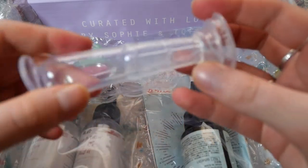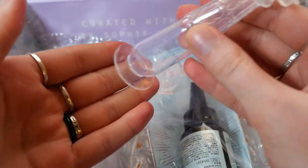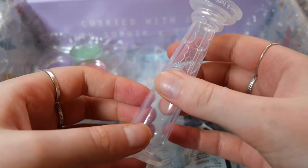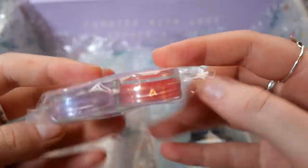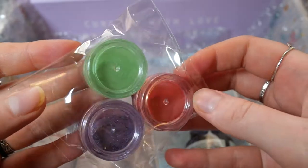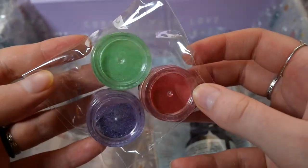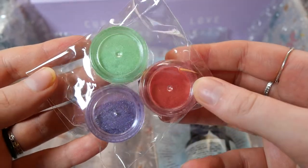Our first mold is actually the handle for the seal and it comes with a suction cup on the bottom so you can put it onto a surface and pour it from the top. We also get some colorants in purple, red and green. I have no clue what the tiny sticky dots on top mean — I think they may just be for the people that package it.